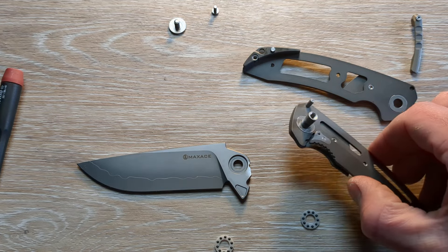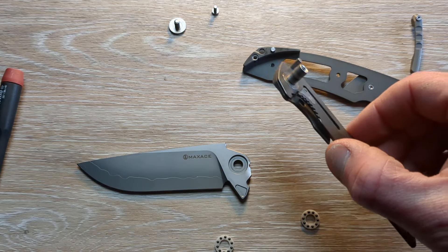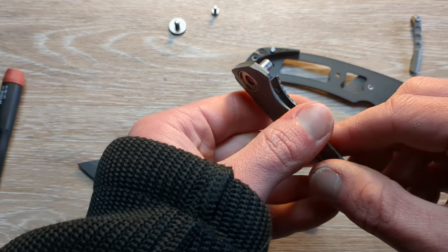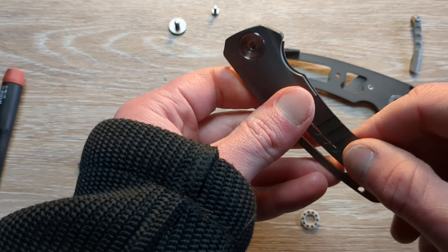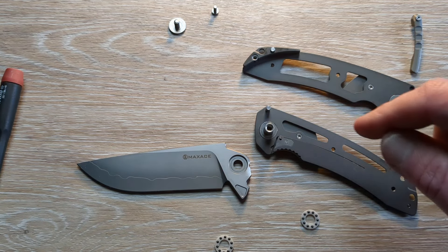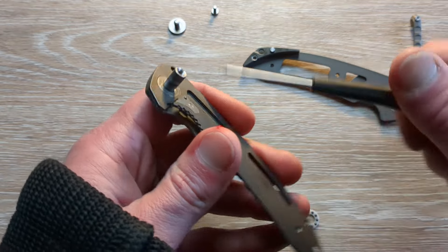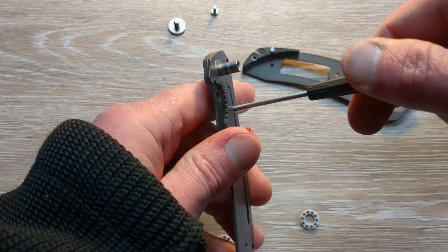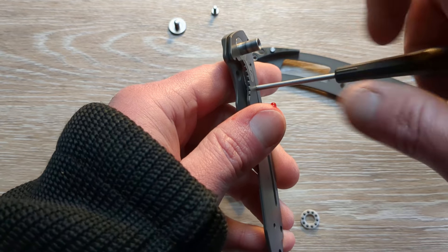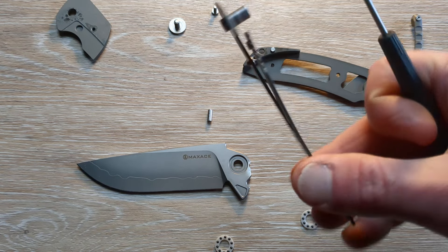I also wanted to put a little bit of tension on this guy here. Max Ace sent another one with this — a whole new insert. I'm wondering why, and I thought about changing that out as well. Let's take that off and see what is going on under there. Can we get to it? Yeah, we can. So I'm going to take this inlay off. Hopefully we can get this all back together — there's a lot of parts here. This is not what I thought it would be at all.